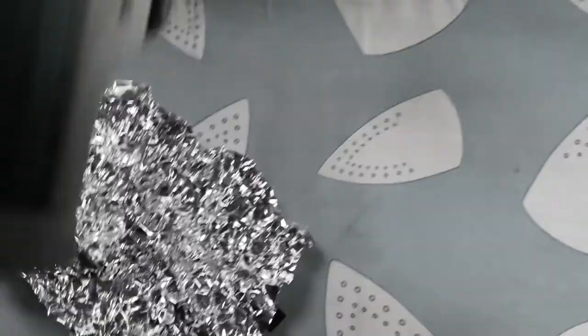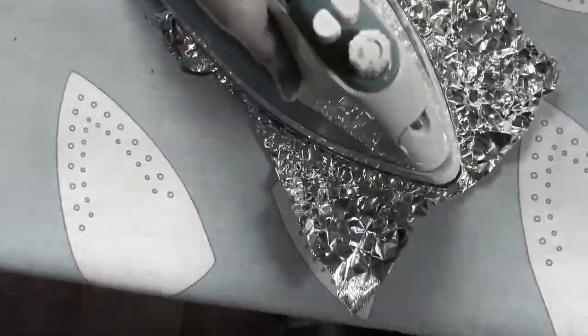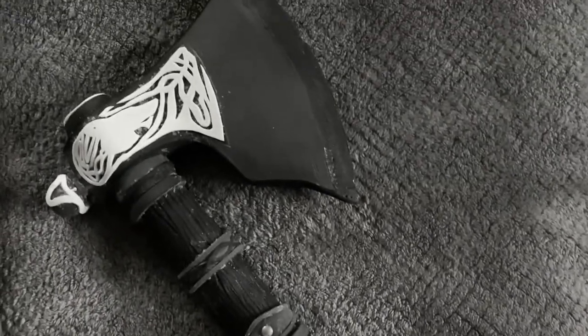Now it was time for the leather wrap. You can use leather strips or faux leather if you have any laying around at home. Or using 2mm foam, tin foil and an iron you can try and replicate it. And here is my axe with all the details applied — it was now ready for priming and painting.